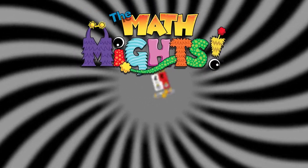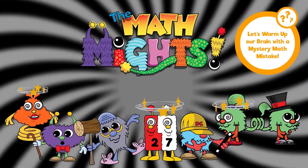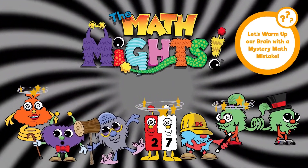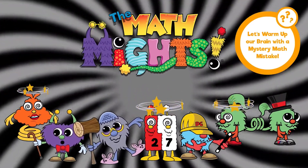Oh no, third graders! What's happened to our Mathville characters? It looks like their strategies are all mixed up. DC is holding Arbacus's wand. What's going on?